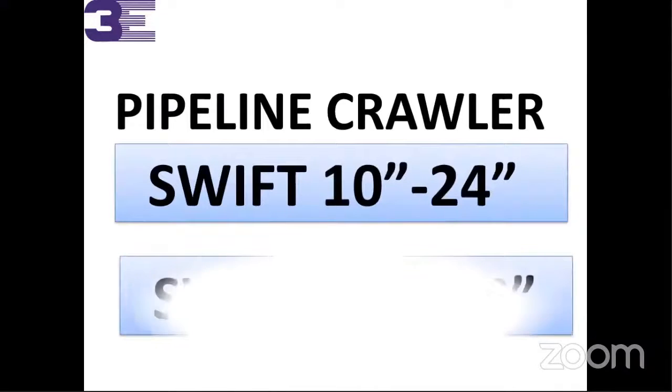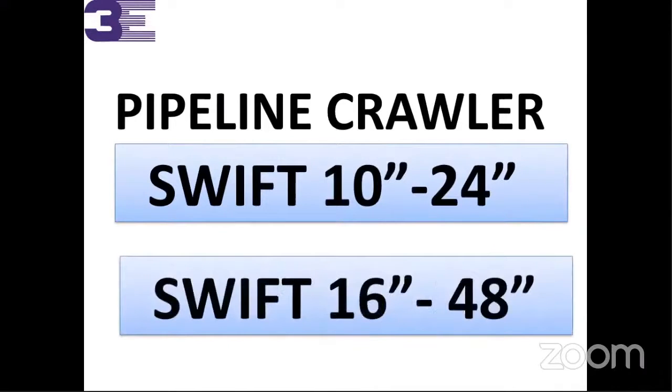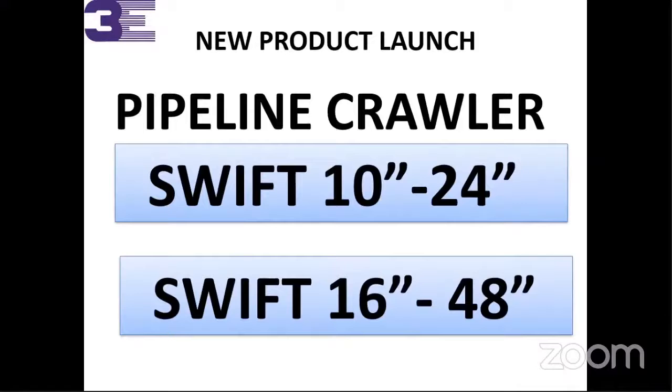This is the pipeline crawler — we have manufactured it. It is a completely indigenous product, completely manufactured in our factory. You can come to our factory and take a demo, or we will arrange a demo for you. We manufacture two types of crawlers. The model is called Swift — it covers 10 inch to 24 inch and 16 inch to 48 inch. This is the new product we have launched.